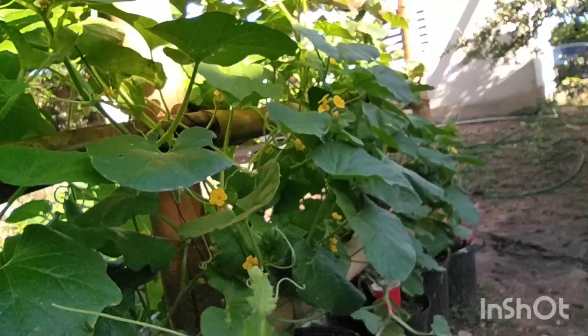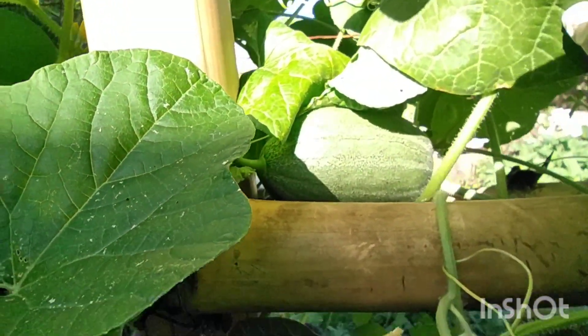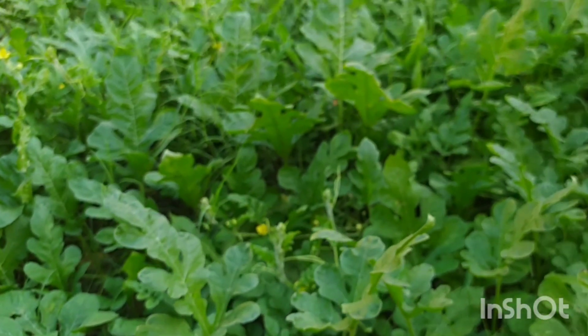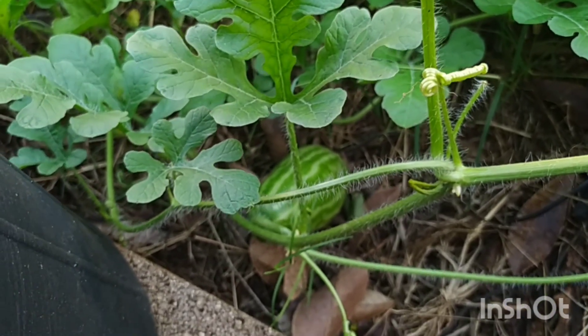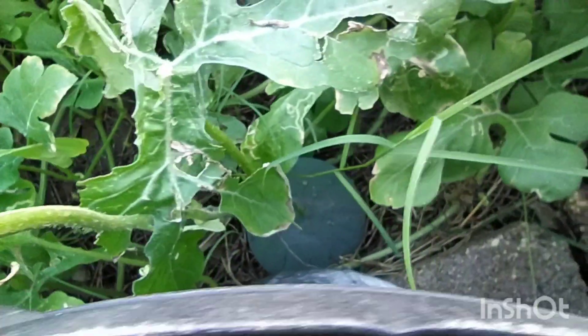So I'm going to move over to the watermelon section. I'm going to show you what I'm doing with the watermelon. I have all of my watermelon planted in a container — every single one in a container. I have fruit coming up. I look like one of the Jubilee — I can show you that one. This one is Sugar Baby. This is the first one that came up on the vine — Sugar Baby.